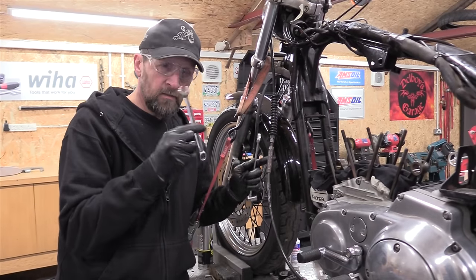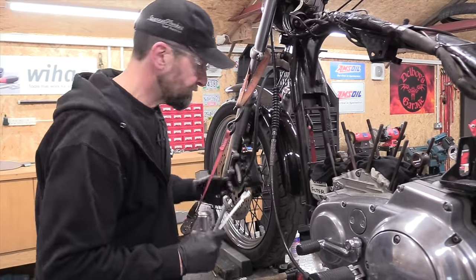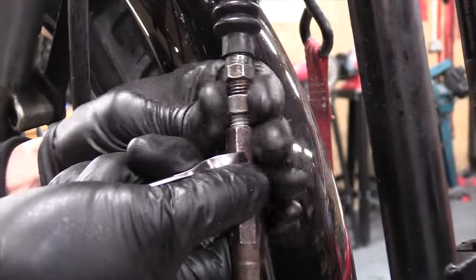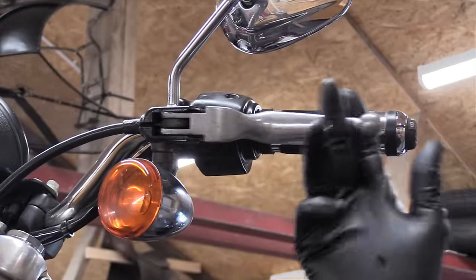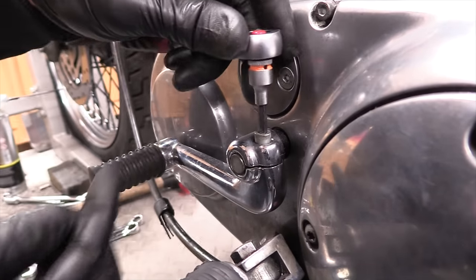All right, that's got it clean. Half inch, 9/16ths — break the jam nut and then collapse it all the way down. Take the shifter off.